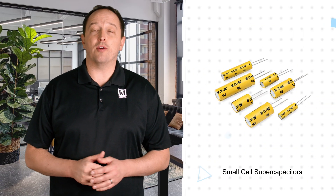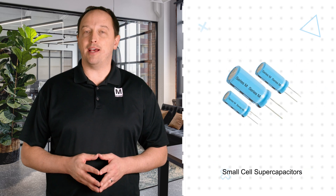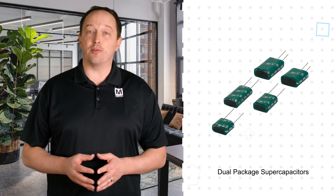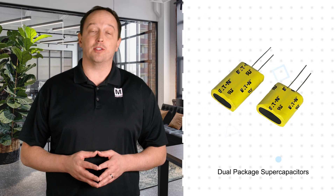Small cell supercapacitors are offered in cell sizes down to 5 by 18 millimeters, but still provide high capacitance and long cycle life for applications with less space and lower energy requirements. Dual package options offer two small cell supercapacitors connected in series to address working voltages up to 6 volts.